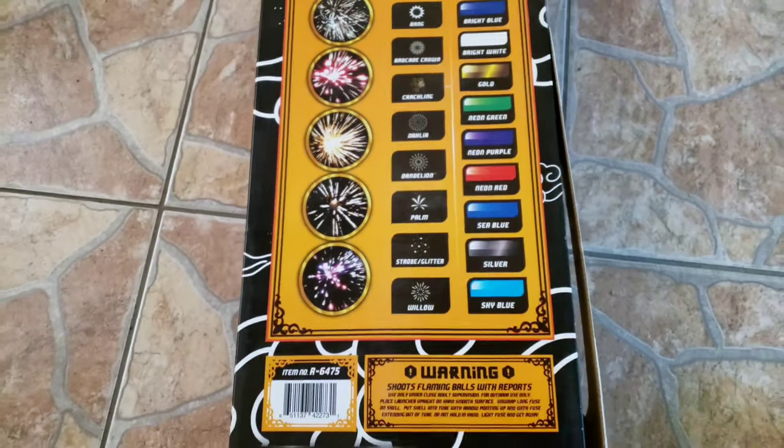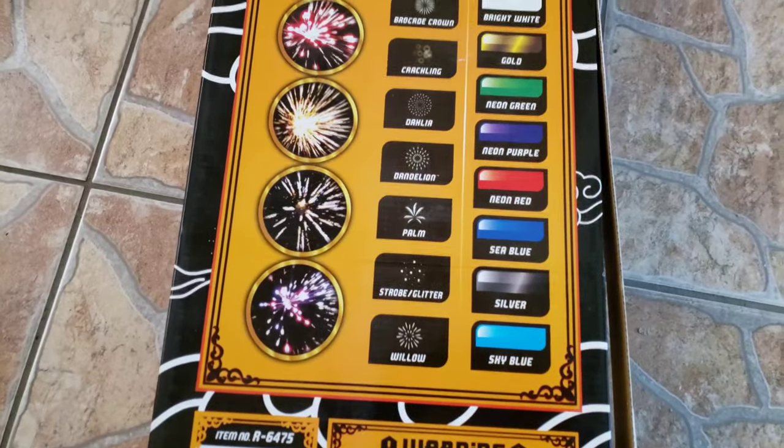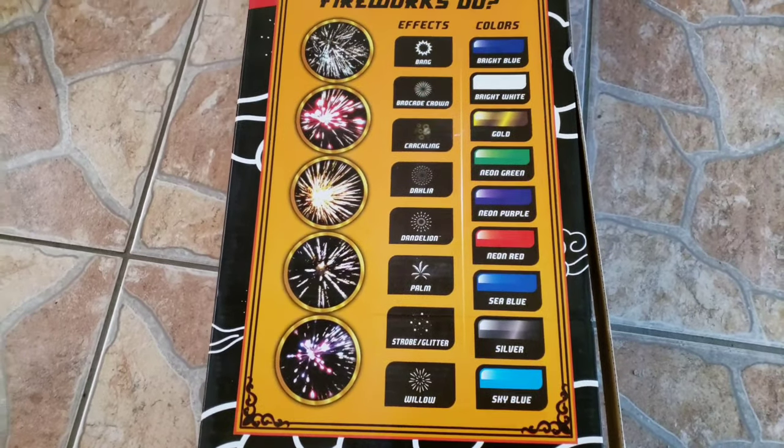Haven't really done any Red Apple shells in a while, just because if you've seen their prices lately, you know exactly what I'm talking about.